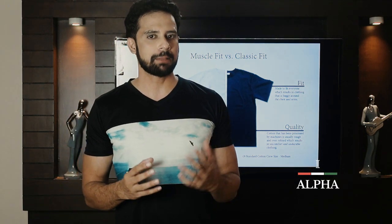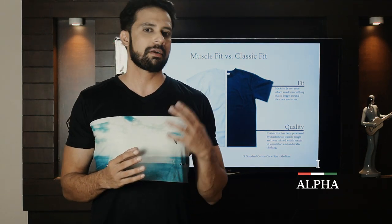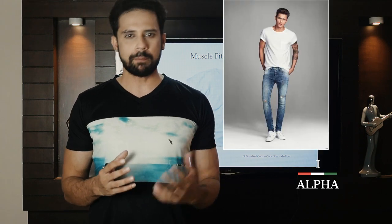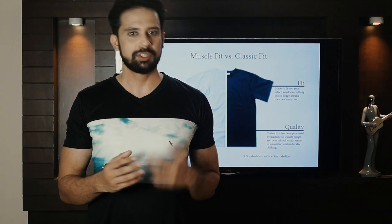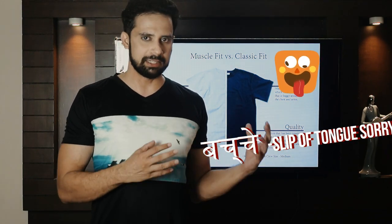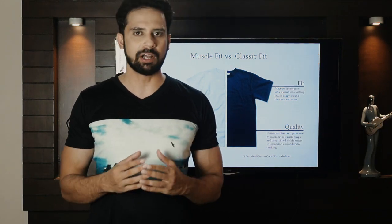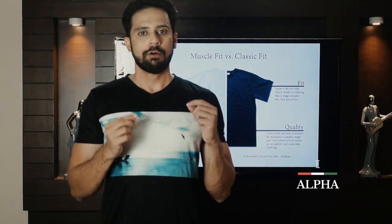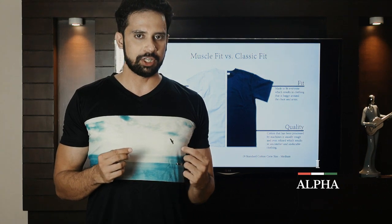If your biceps are not big and you don't get the right fit, you can fold the sleeve. Some people fold it — generally when you are in college or your biceps are smaller. Folding looks pretty cool.